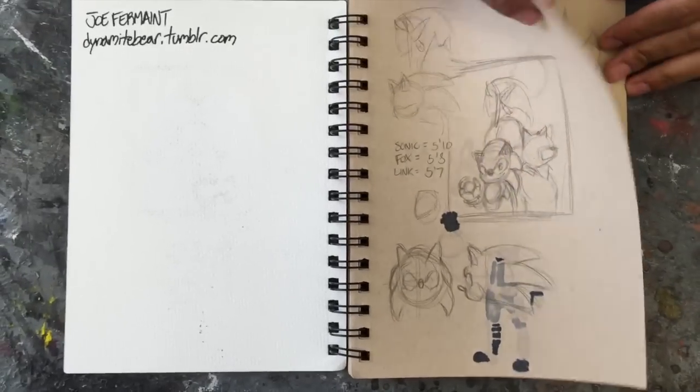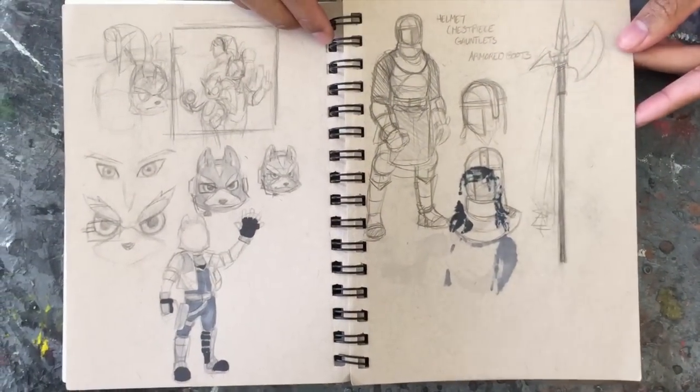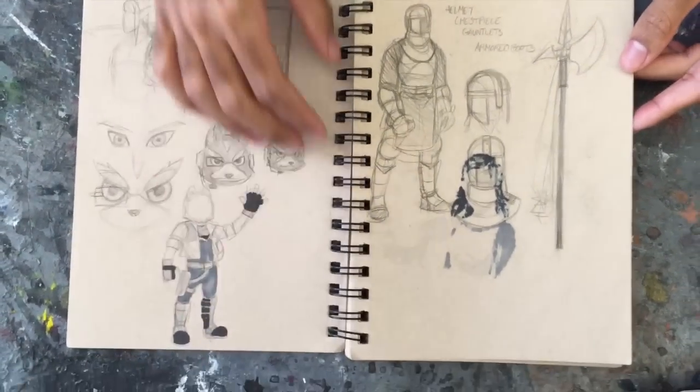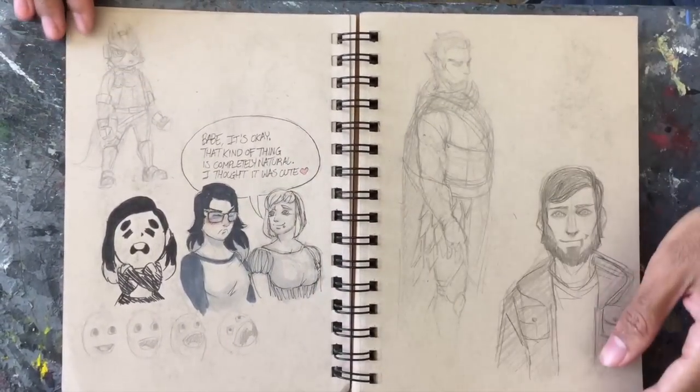Some fan art stuff — you can find that piece on my blog. And how old is this sketchbook? This is the sketchbook I'm working on right now — still a work in progress.